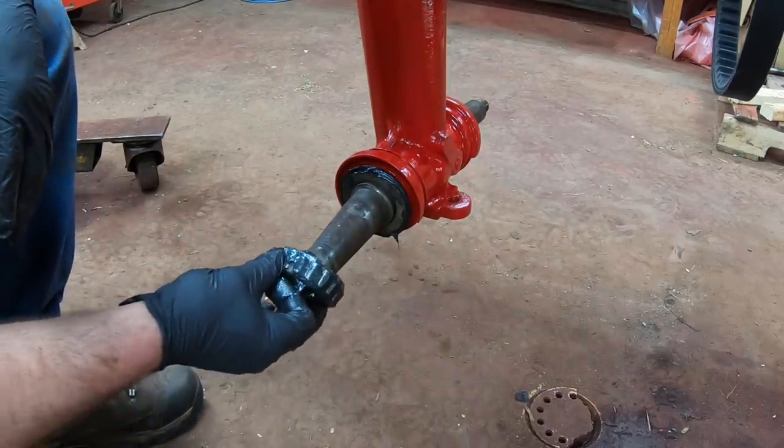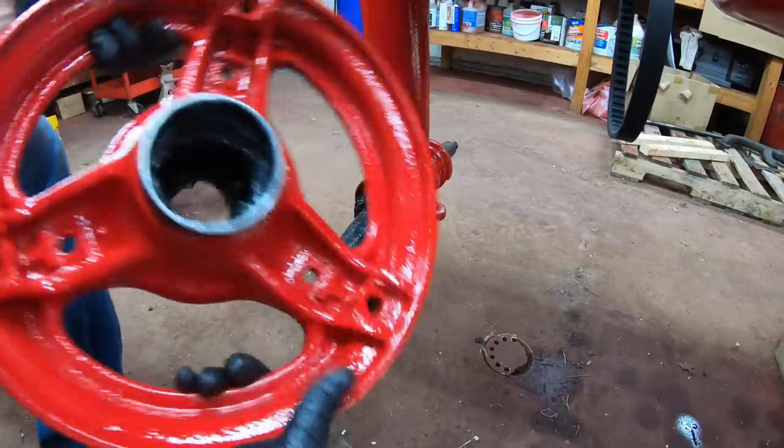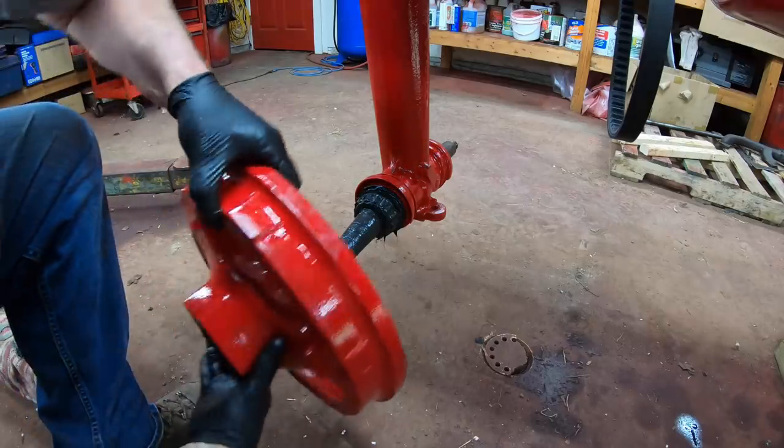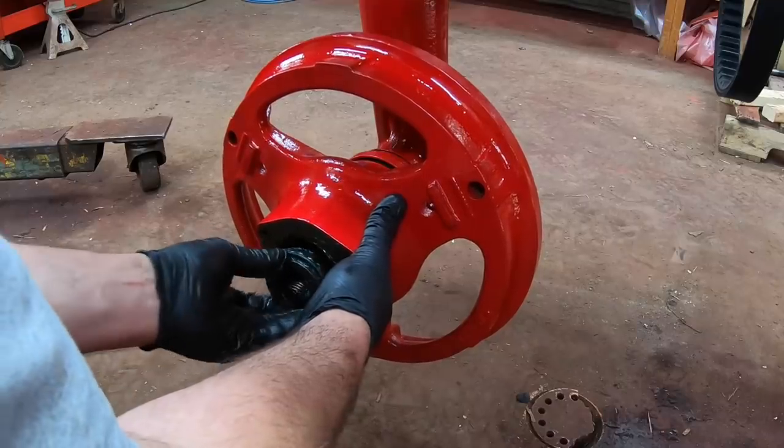Then the inner bearing, which I already packed. I like to grease the races for the bearings in these before I put them on. Then the outer bearing.